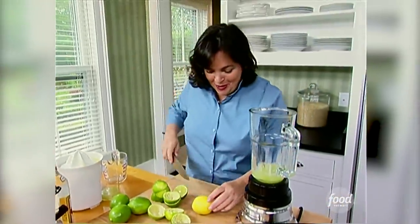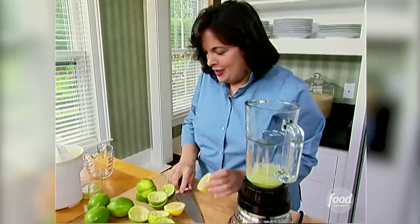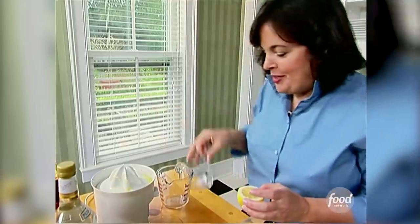And this is the secret to my margaritas: a lemon, the juice of one lemon. For some reason, it just gives it much more depth of flavor. I love it. Into the blender.